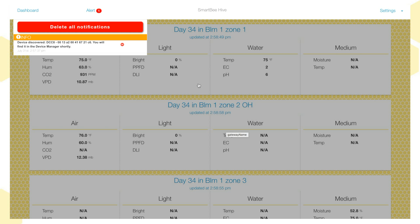After you do a Permit Join, you're going to get a notification on the dashboard that says 'Device Discovered' — that's the DCC 8 it just discovered on the network. That notification means it's now in the Device Manager, and that's where we're going to assign the different zones of irrigation to the different relay bars on the DCC 8.